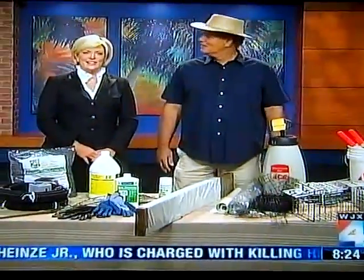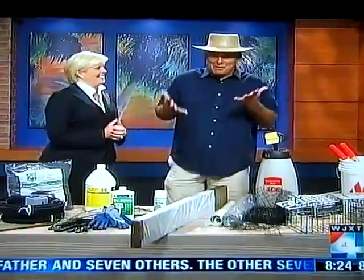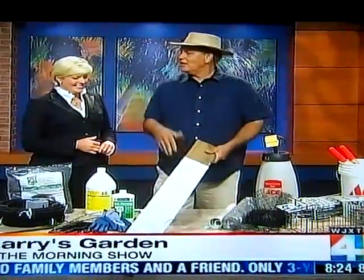I'm from Larry's Garden. Joining us now is Larry O'Neill, and today we are talking about garden tips. All these great products are also available at ACE if you see anything you like. Here's how to get rid of snakes.